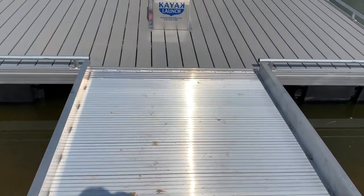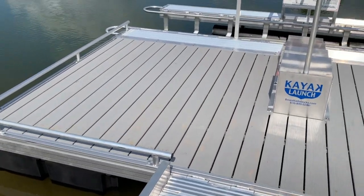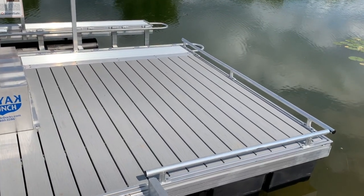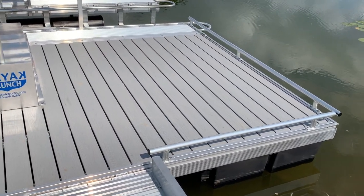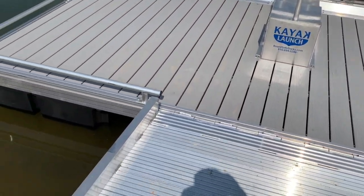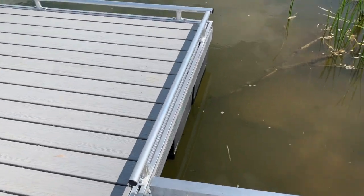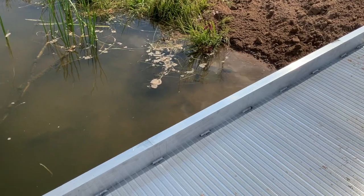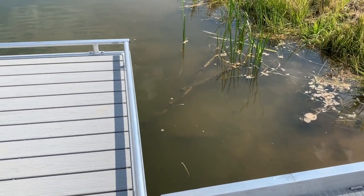You get a floating dock — this is an 8 foot by 16 foot floating dock — and you can notice the toe kick around the perimeter. Also, the perimeter of the gangway also has a toe kick to ensure that anyone who is disabled in a wheelchair, that their chair is not going to go off the edge.